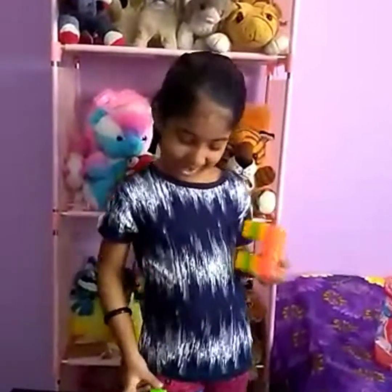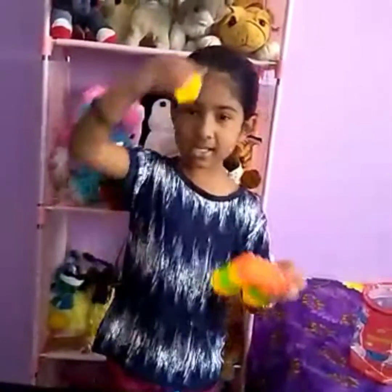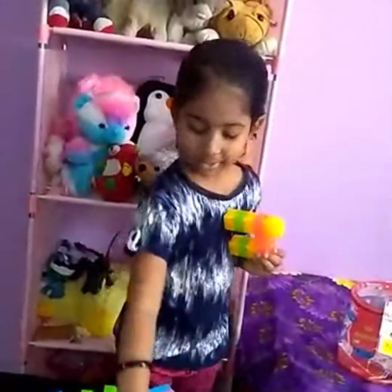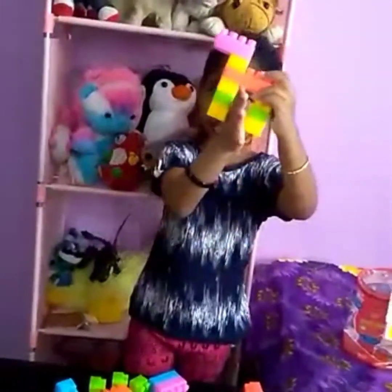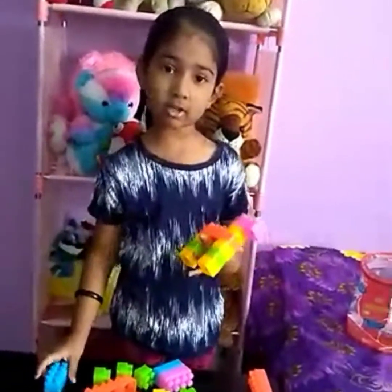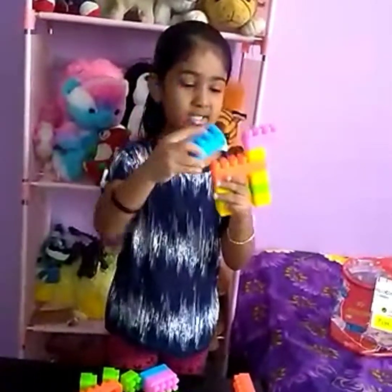Now I'm gonna make the neck with a yellow piece. Boom! And now we're gonna take a pink block — and I made the head! Look like this. And now we're just trying to make the tail. You can just take the last final blue piece.